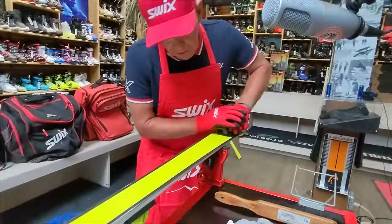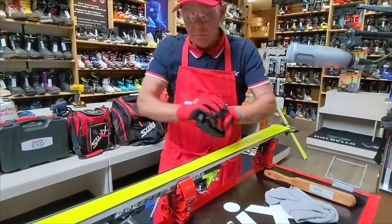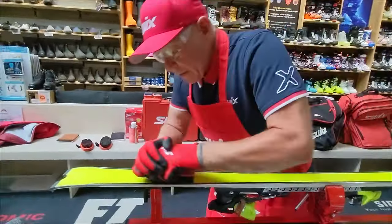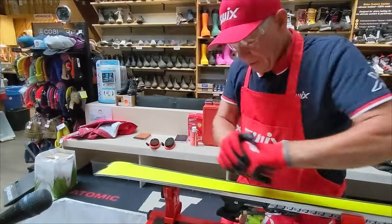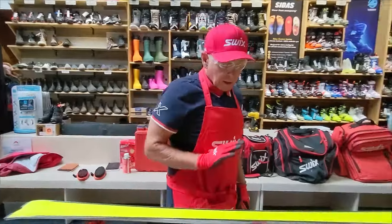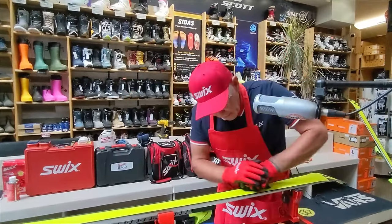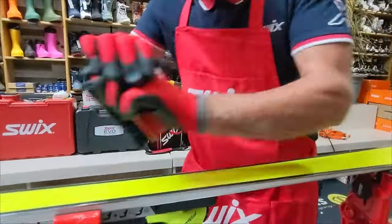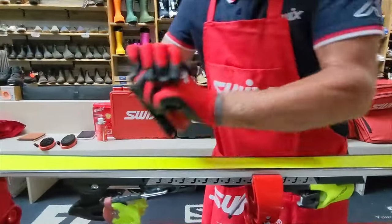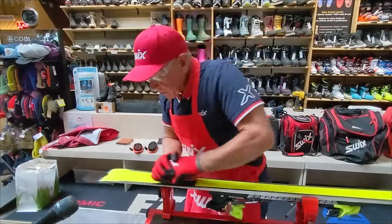This technique is called freshening — it makes sense because you've got a structure laid in the ski by the manufacturer, typically the fastest structure for the day or season. We want that structure to pop. The faster you want to go, the more you'll freshen the ski. It's a lot of elbow grease, but it really cleans that structure out. The biggest culprit for dirt in your skis actually comes from people's hands — if skis are on the rack without cellophane they get a lot of hand grease on them.